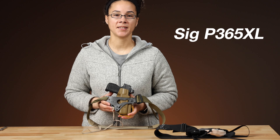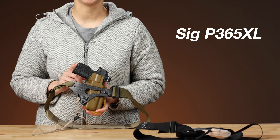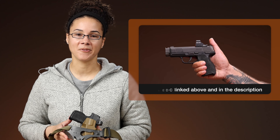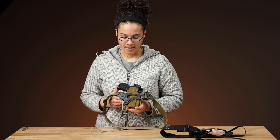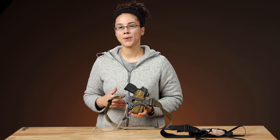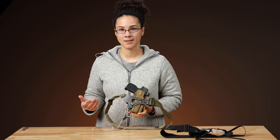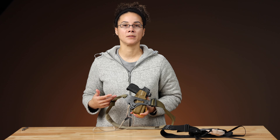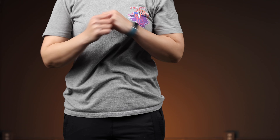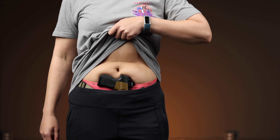Next up is the P365XL. This also has a Boresight Solutions grip on it, which John has talked about in a different video, so I won't repeat all of that. But this setup is slightly bigger, so I carry it more in the winter, or if I'm wearing a button-down shirt instead of a t-shirt — outfits that are a little more forgiving. This gun takes up a little more space on my torso, and it's a little harder to get that grip tuck that I really need.